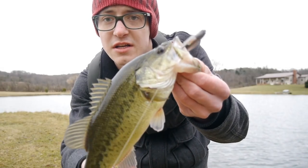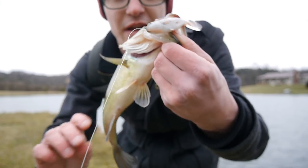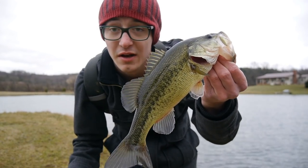First bass right here on the Live Target swimbait. This one hit the golden shiner. Not a big fish, but he was pretty aggressive — hit this bait a number of times and launched it. Pretty sweet.